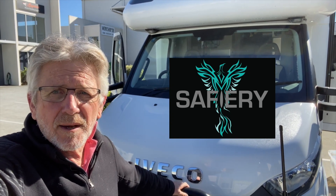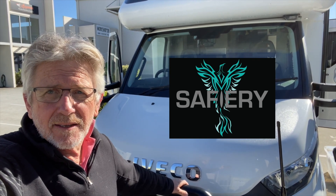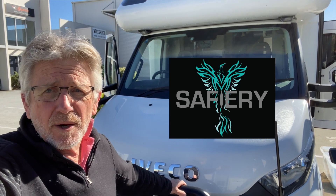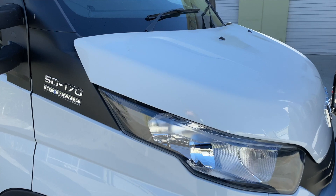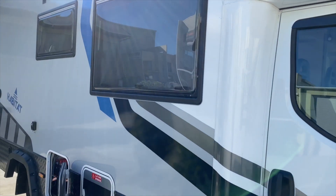Hi, this is Bruce from Safari and we're going to do a full walkthrough on this upgrade of the Aveco motorhome, which is a Sunliner Habitat. This is an Aveco 5170 Hymatic, the Sunliner Habitat model that you can see here.